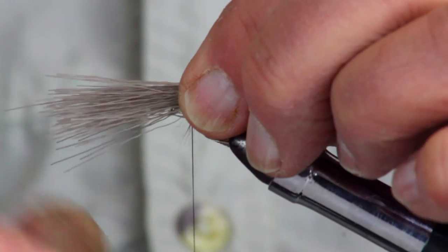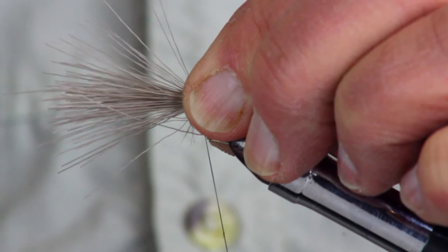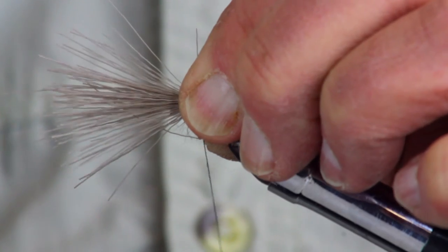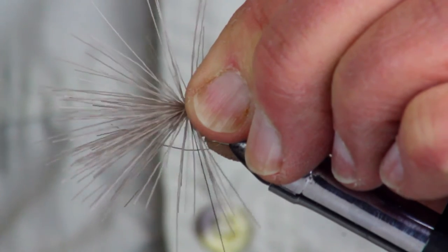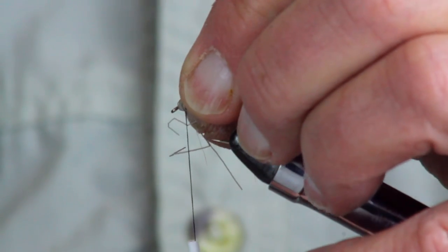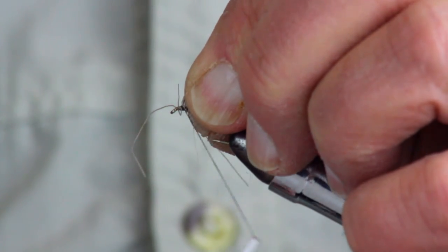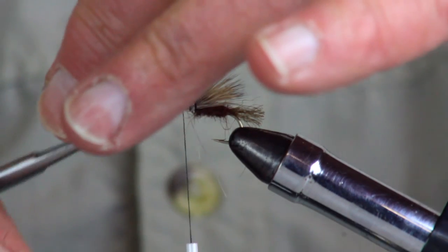With the fibers between your fingers, use the same process: pass your thumb by your forefinger loose, then pass a second time, pinch, and pull — keeping the wing right on top. Make three, four, or five wraps. Now take all that extra material forward and make a couple of wraps right behind it. It's a little sloppy but we'll trim it. Bring it up and trim it off cleanly.